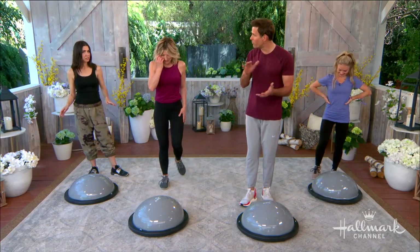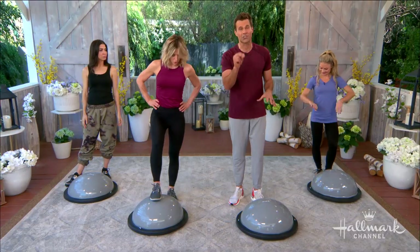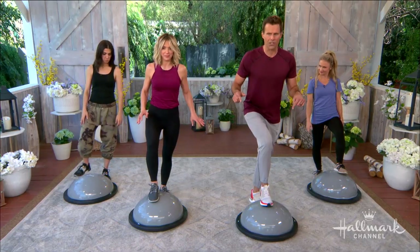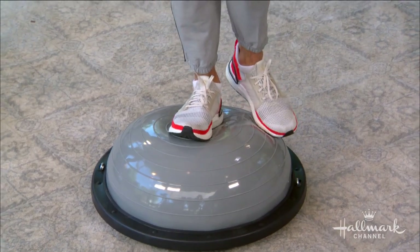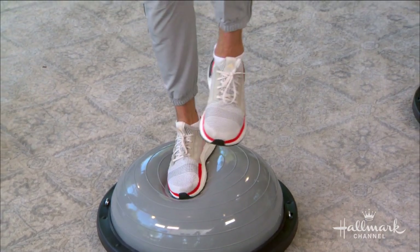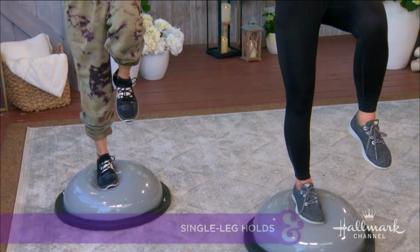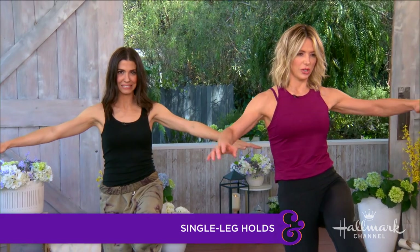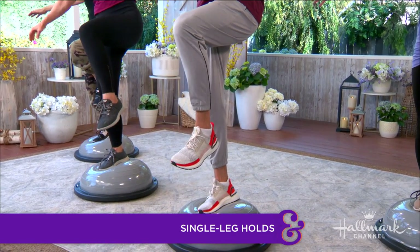You're going to get more of a workout in less time — it's very efficient. We're going to start with a basic balancing exercise, because balance is such an important thing as we get older. Step on with one leg, engage that core, then bring the other leg up and hold it as long as you can. Your foot will move around — it's okay to shake at first.